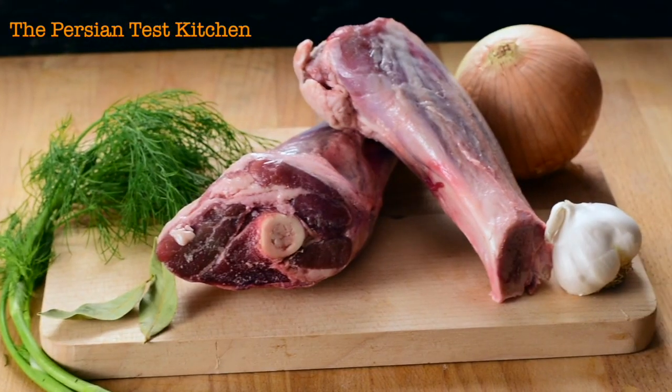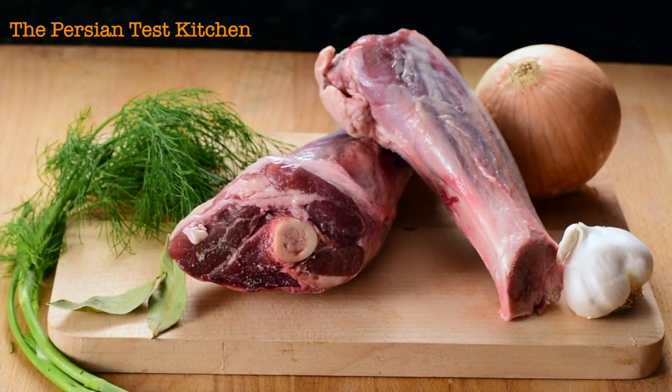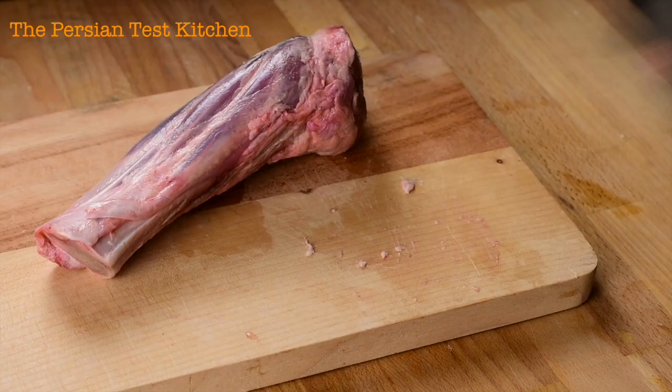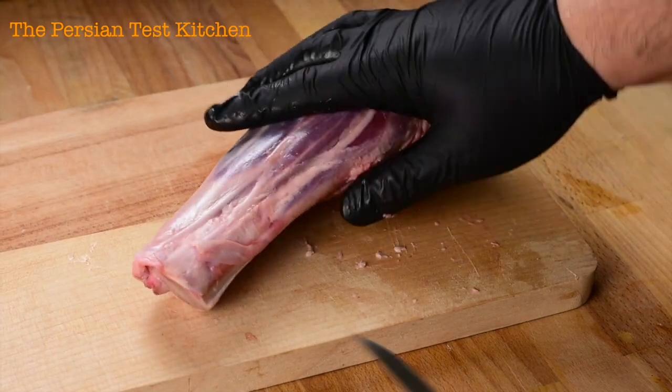Hey guys, we're back with one of my favorite dishes: broccoli polo with lamb shank. We're going to start off with making the lamb shanks and then move to making our broccoli polo. First, we want to get our lamb shanks nicely cleaned — give them a little rinse and pat dry.